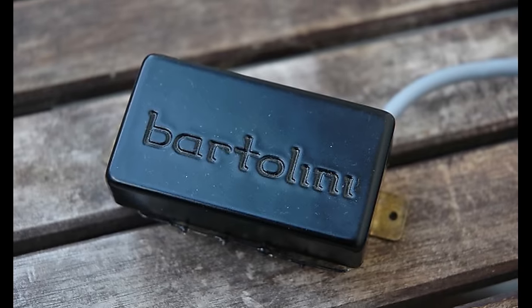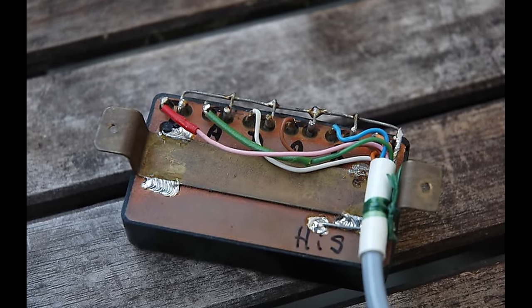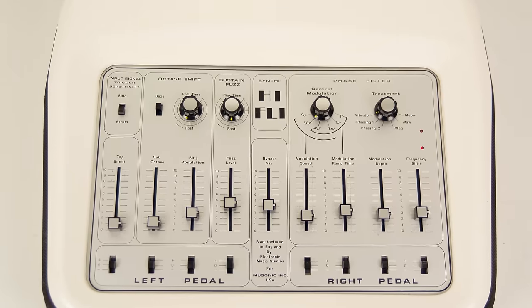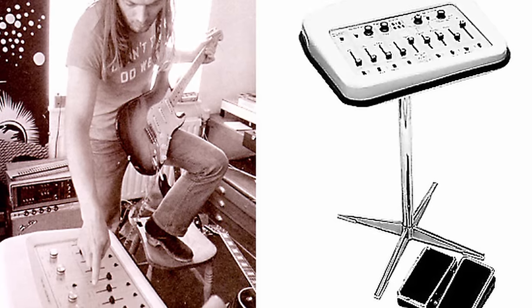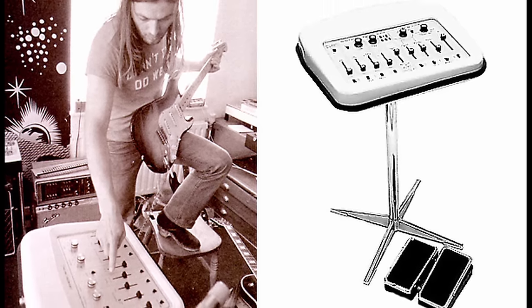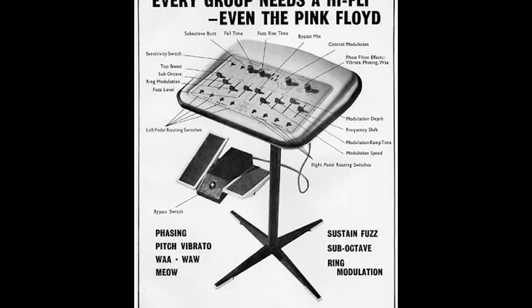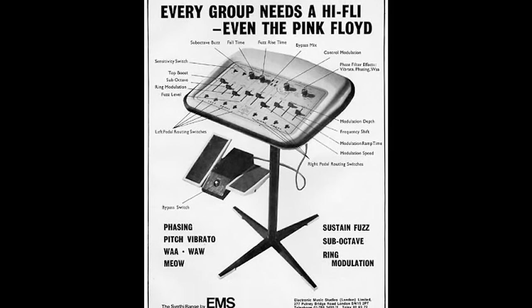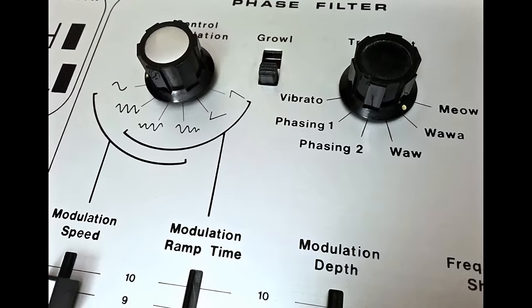By the late 1960s there were prototype versions of hexaphonic pickups, and by 1973, Bill Bartolini of Bartolini Pickups was producing them for the wider public. As far as synth units go, the first publicly available machine that started to resemble a synth is the EMS Synthi HiFly, released in 1973. Developed in conjunction with David Gilmour from Pink Floyd, it featured effects such as distortion and a ring modulator. Because it walked a precarious line between synth and multi-effects unit, the HiFly has been called a hyper effects box rather than a true guitar synth.